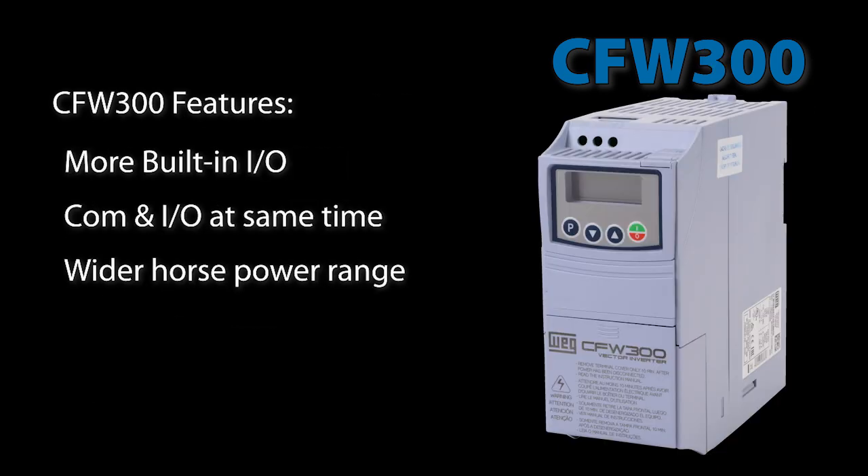If on the other hand you need I/O flexibility and the ability to communicate with the drive and add I/O at the same time, then you probably want to look at the CFW 300.